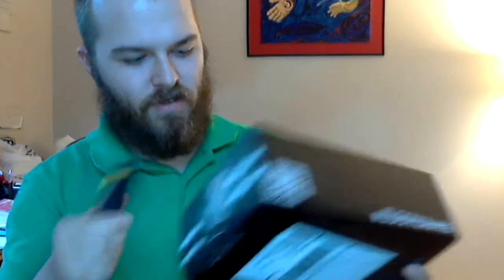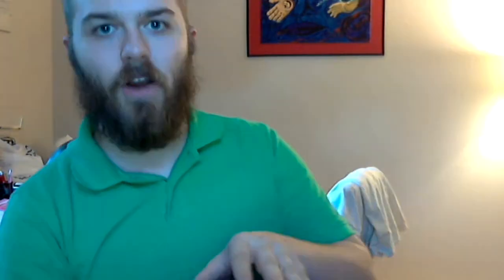So let's go ahead and open it. Get out my trusty box cutter. I hope I'm not damaging everything in here. Alright, so here we go, we're going to open the box. First of all, similar to last month, there was some custom artwork on this.